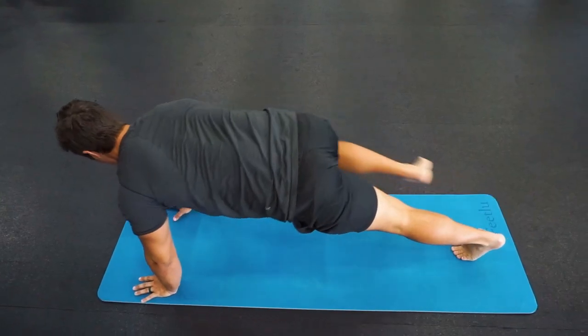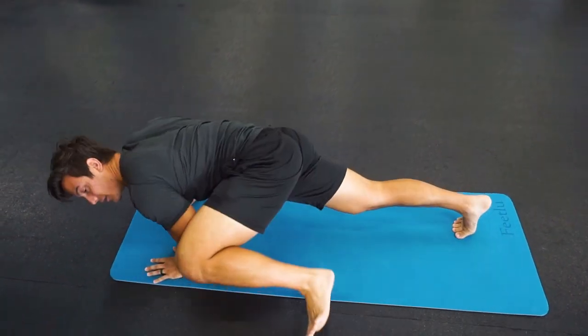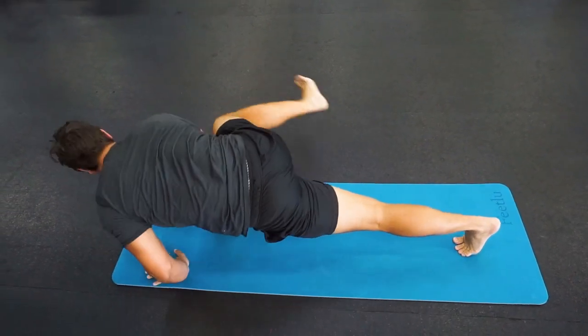This premium yoga mat has a non-absorbent surface that resists sweat or spills and can easily be wiped clean. The FeetLoo yoga and exercise mat is a great addition to your workout routine.